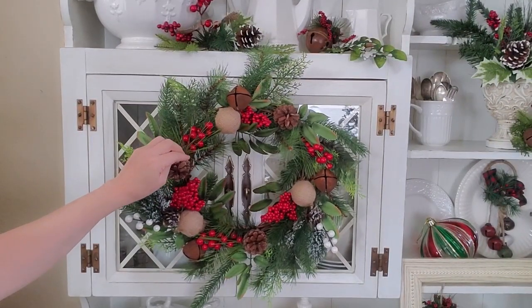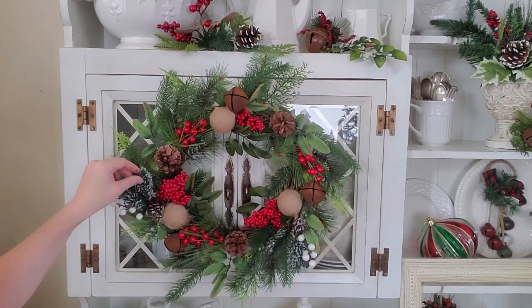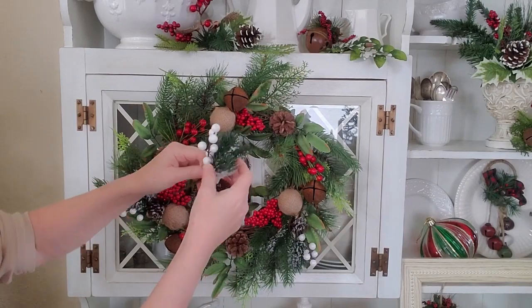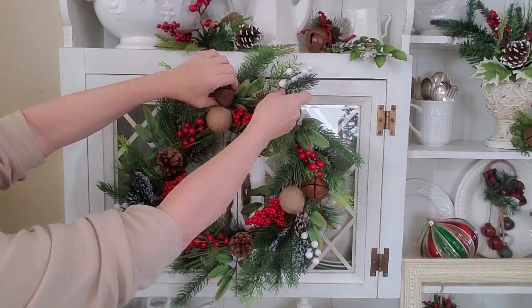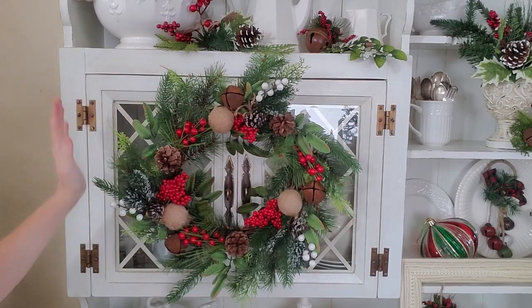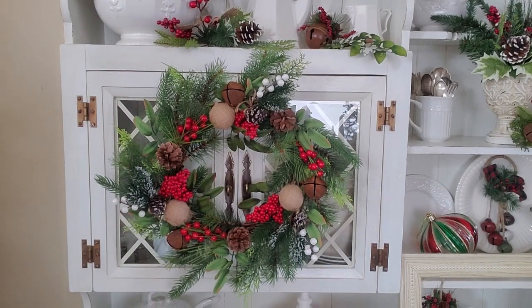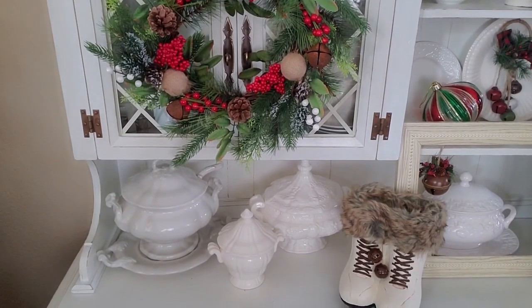This is that wreath that I got from the Anise, and I did add the three rusty jingle bells and I'm also adding these three little picks. I want a little touch of white in here and I think that is plenty for on here — I don't need a bow. I like the way it looks. It's perfect size for my hutch.